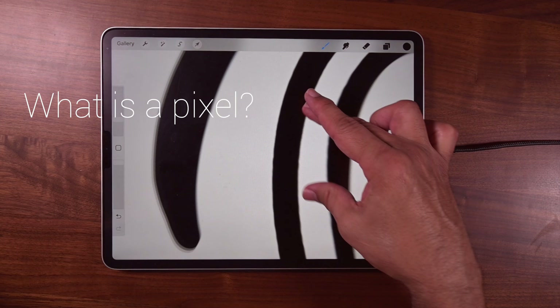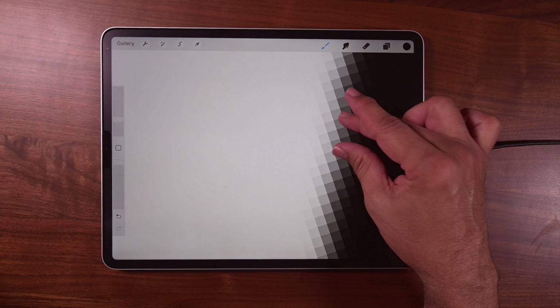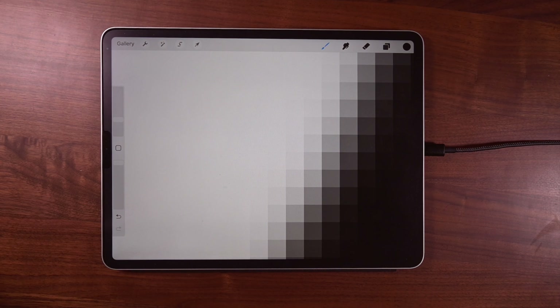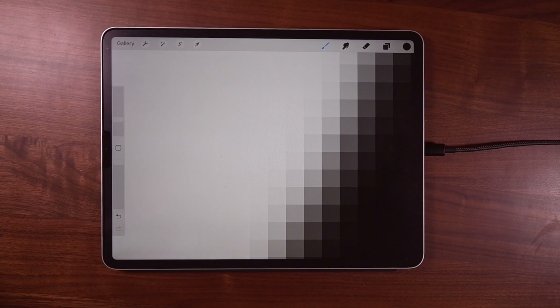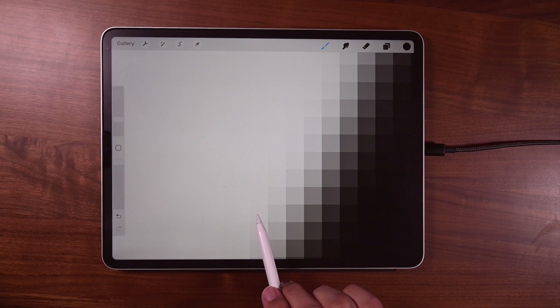Well, because of pixels. And what's a pixel? Let me show you in this line work. Each one of these squares, that's a pixel. A pixel is also a container for hue, saturation, and brightness. But since we have line work, what we're seeing is the darkest of the dark to the lightest of the light.